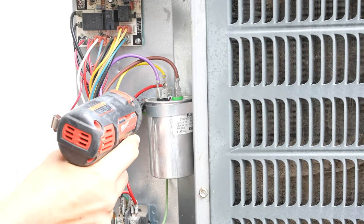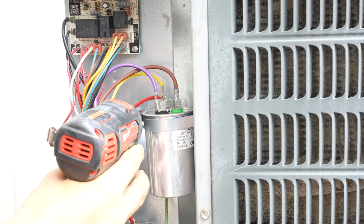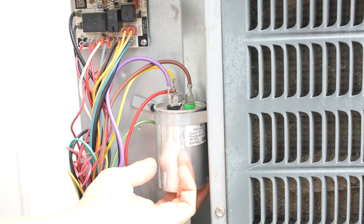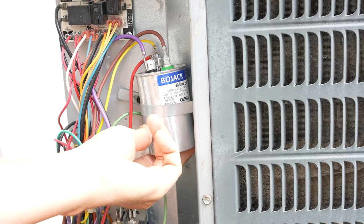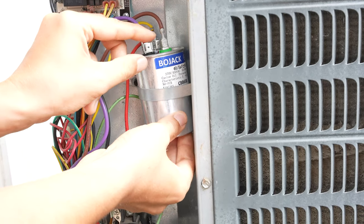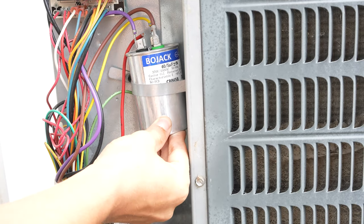If I loosen the strap that's holding our capacitor, I should be able to slide it out just a little bit. So the brand is BoJack — that's just some off-brand. But like I said previously, the brand does not matter.